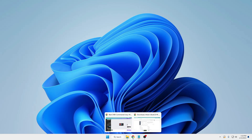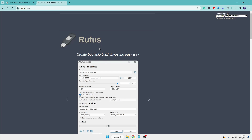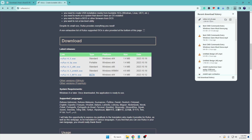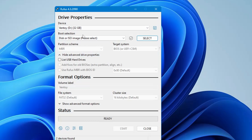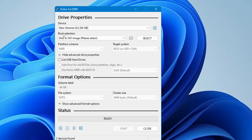To create it using Rufus, open any browser and go to the Rufus website. Scroll down, click on rufus 4.3.exe, and it will be quickly downloaded. Once downloaded, click on the file, click yes, and this will bring up the Rufus interface. It will automatically detect any pen drive connected to your computer, so make sure your pen drive is connected and select the correct USB from the dropdown.